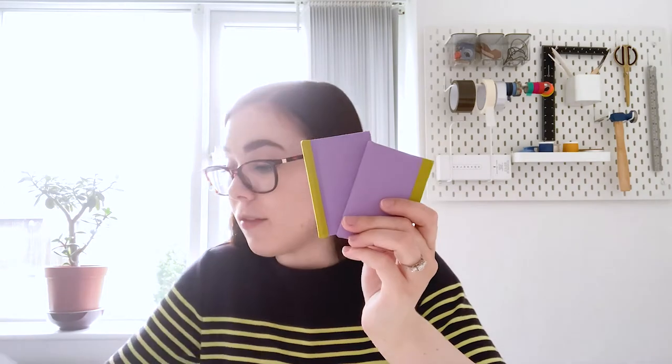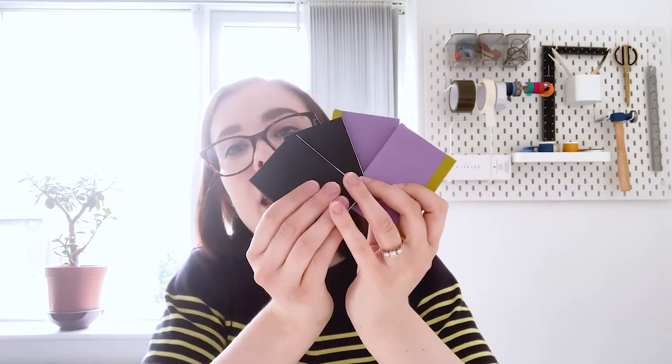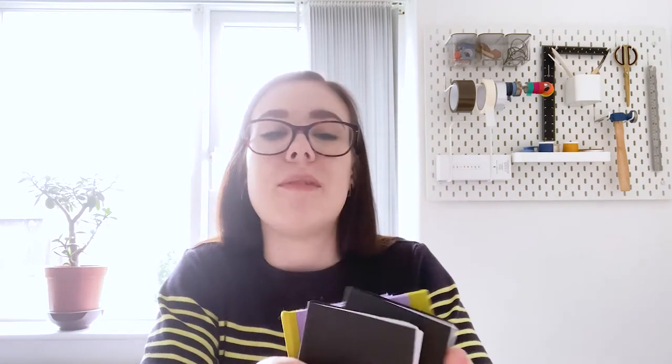So yeah, these are the three or four little dummy books I made, which I love. I love making dummy books. After lunch I'm going to be testing out some papers and I will take you along with me.